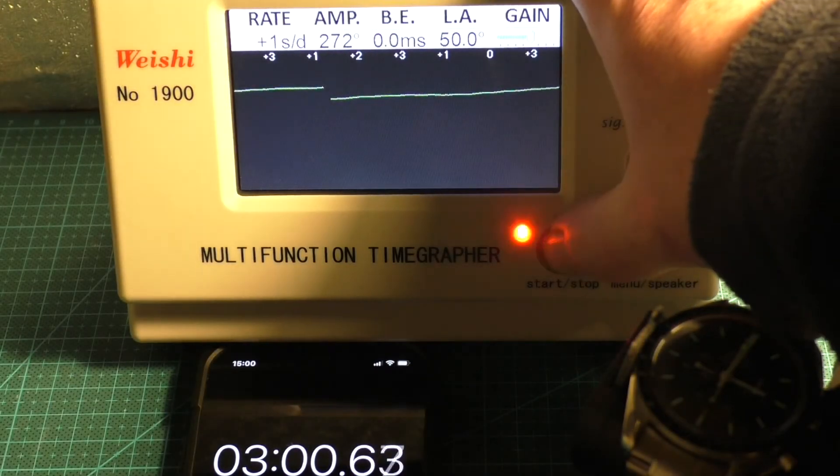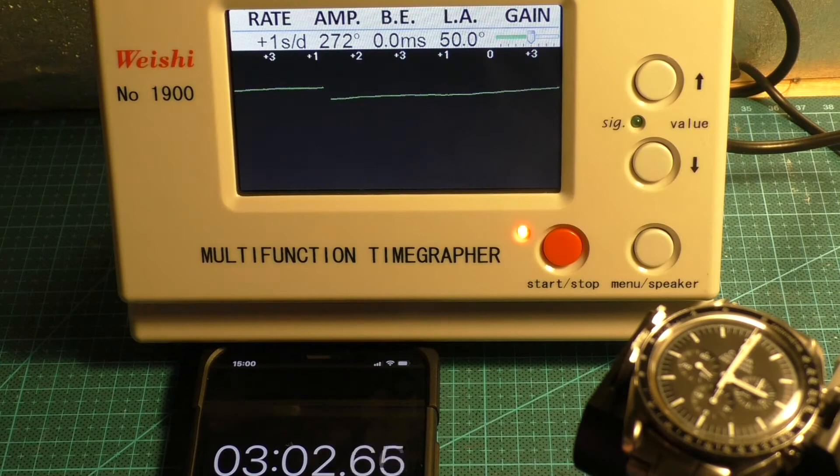So a rate of one second per day, probably an average of around two or three seconds per day. Amplitude 272, which I think is okay. The beat error is actually bang on. So yeah, I'm quite happy with that. I've disabled the chronograph function because it says to for a more accurate reading. Let's try the Breitling.